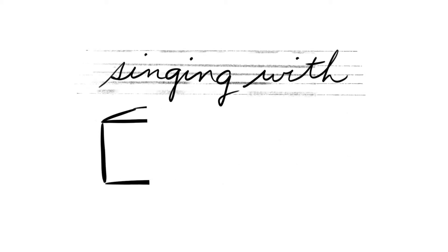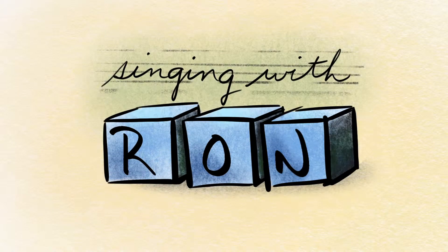Welcome to Singing with Ron! Another really great semi-occluded vocal tract exercise that I use all of the time with my students is called puffy cheeks.